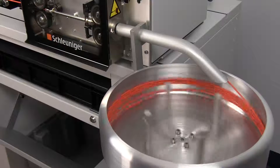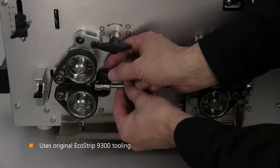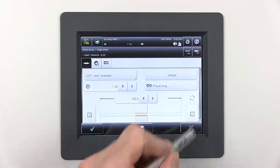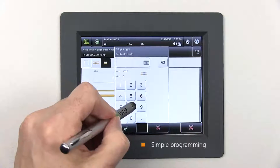Owners of the original Ecostrip 9300 will appreciate that their existing blades and guides can be used with the Ecostrip 9380. The Ecostrip 9380 is a user-friendly machine; its S-on user interface features a 5.7-inch color touchscreen, which is standard across the entire line of Schleuniger cut and strip products.